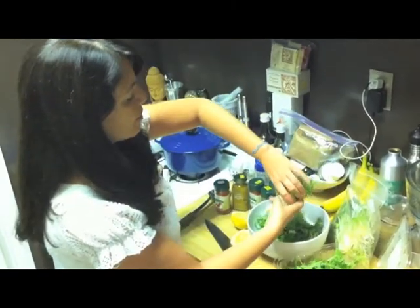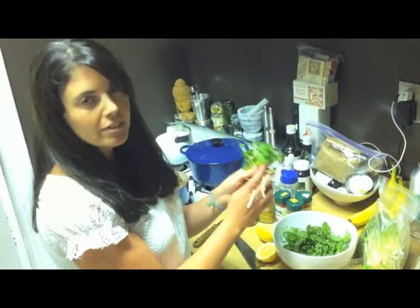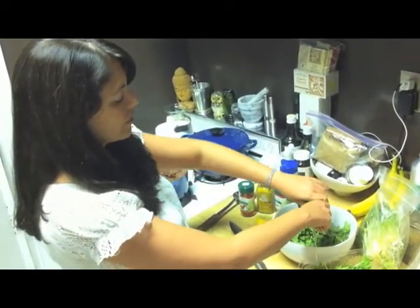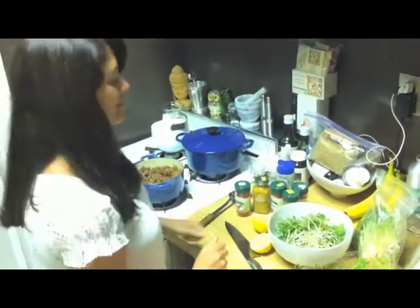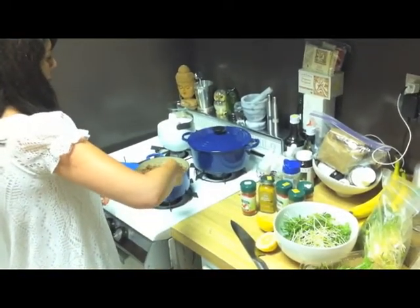Then I throw in some amazing — these are my favorite, favorite, favorite things on the planet — sunflower sprouts. You just kind of tear them up and then add the quinoa. That's it.